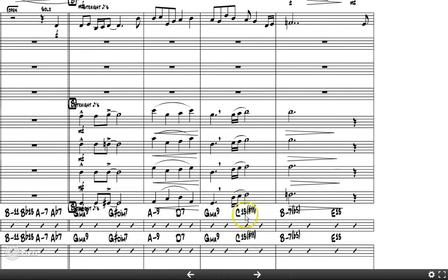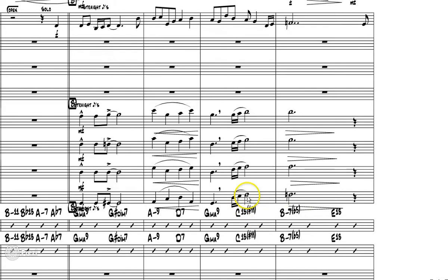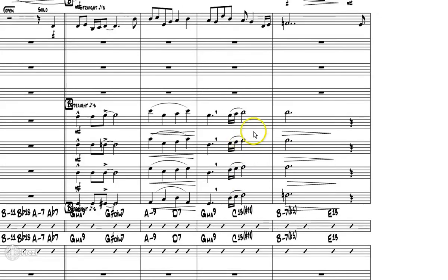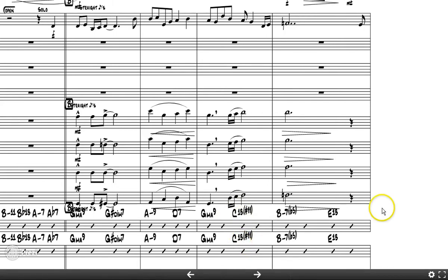Measure 15: look at the C13 sharp 11 chord. F-sharp is the sharp 11, A is the 13 — but that B should actually be B-flat. As written, he has a G major nine chord while the bass player is playing a C, so you get some serious clashes. He needs an E, A, B-flat, and D to properly voice a C13 sharp 11. It's going to sound really weird with a C in the bass and the guitar and piano playing C13 sharp 11 against what the trombones have.